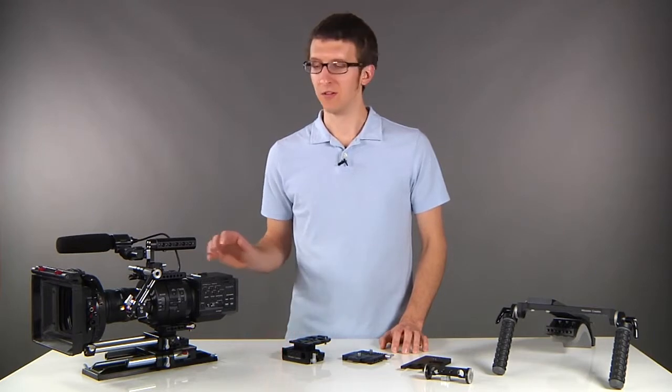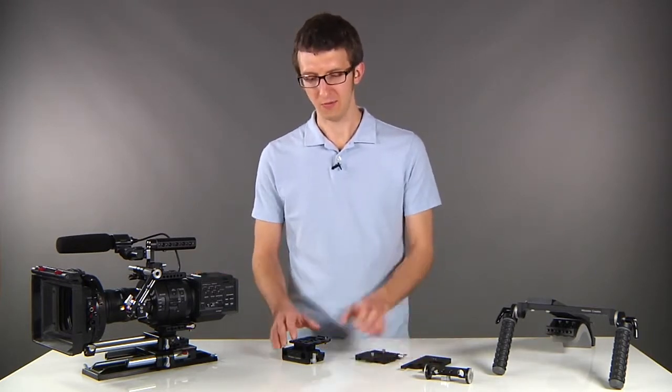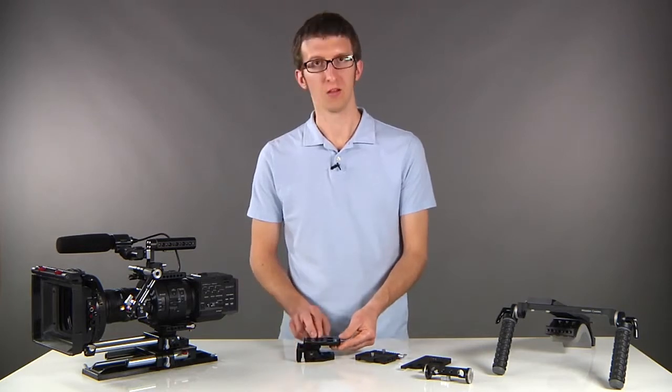We're introducing a new quick release system for the Sony FS700. It includes a quick release plate and a 15 millimeter base plate with a quick release dovetail.